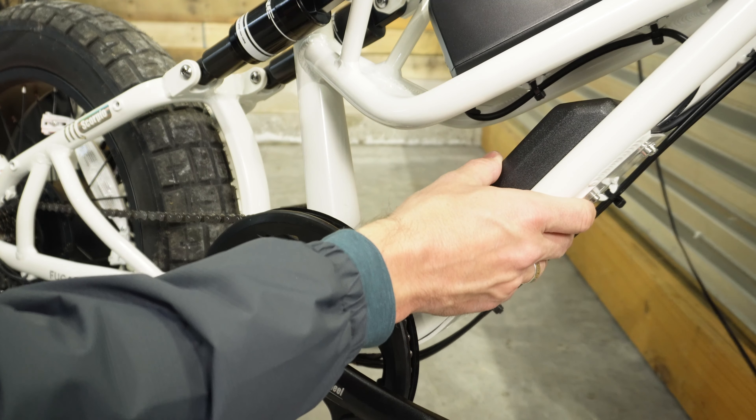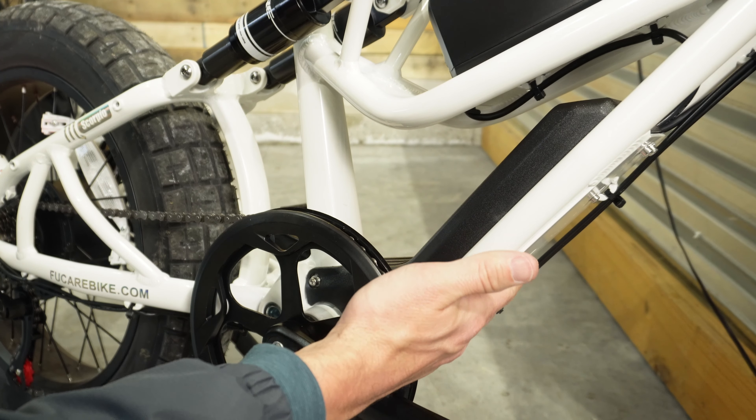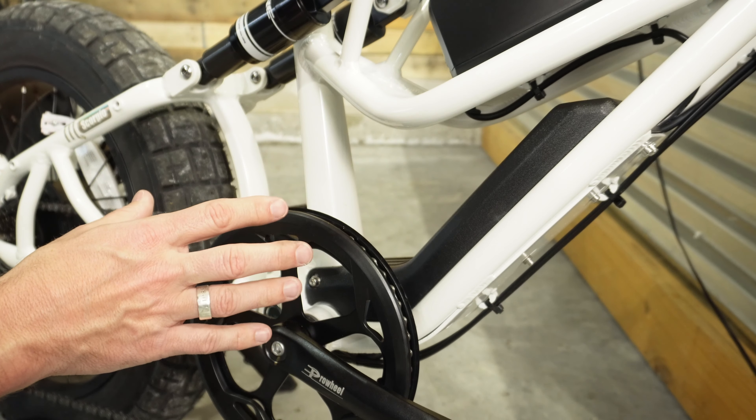One thing I really like is how they've integrated the controller. It's mounted on the bottom with an aluminum plate so you don't have to worry about anything coming up from below and damaging it, and they've also put a nice plastic cover over it that makes the bike look extra clean.